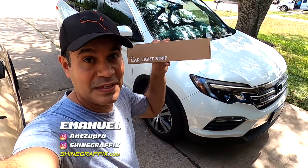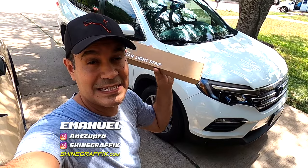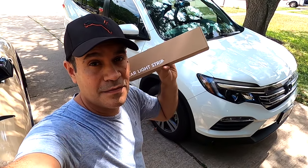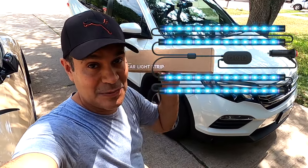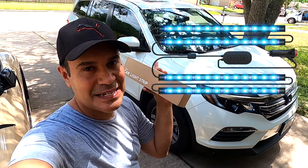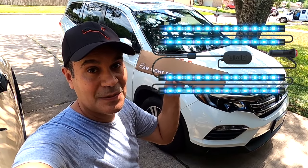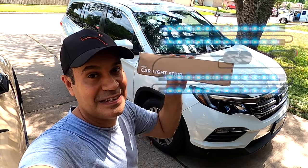What's up guys, this is Emmanuel. Today we're going to start some Bond car light strips. These are for the footwell, under the dash — plug and play. This is ambient light for the steering interior of the car. Let's test them, let's see how good they are and how bright they are. Let's do it.